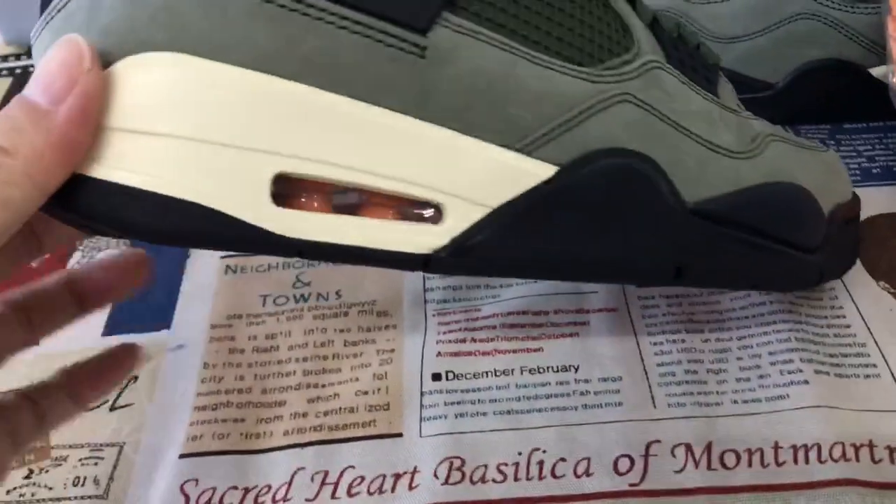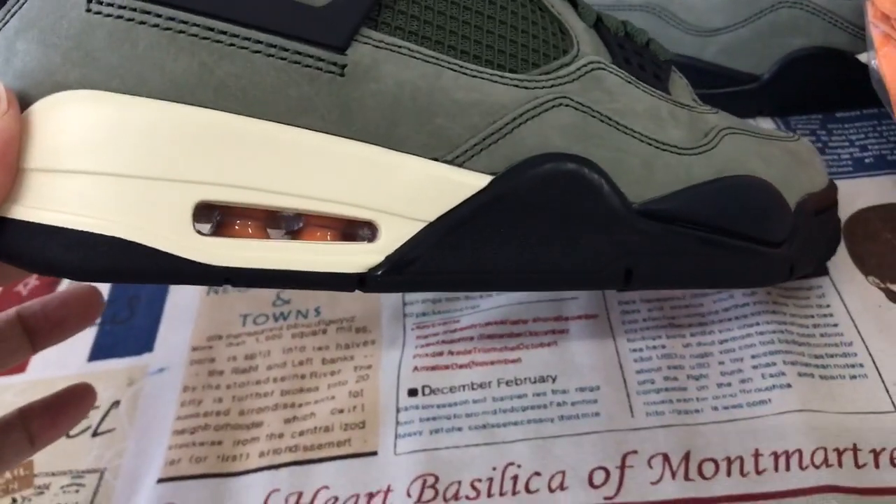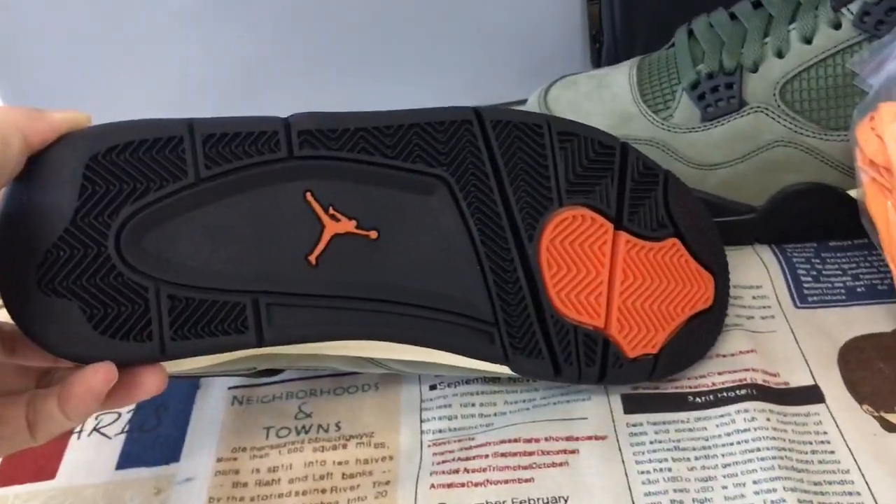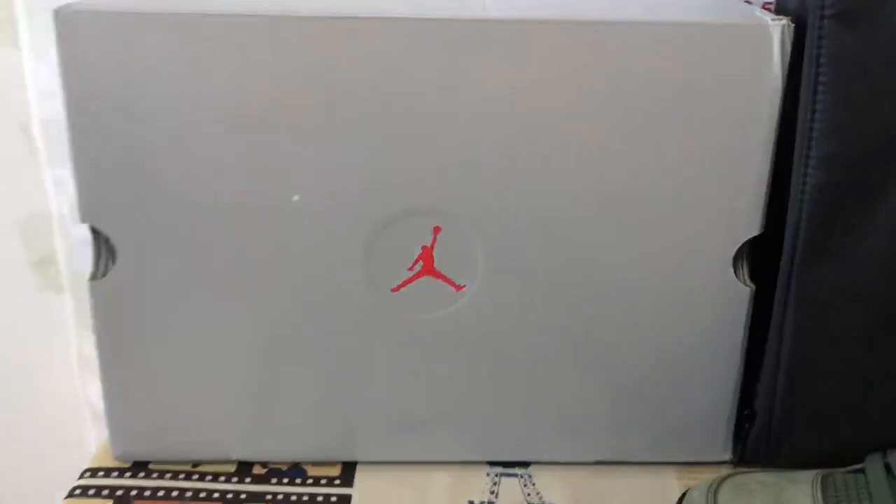The black PU midsole features an orange color fade. The Air unit inside is black and orange color with the corresponding logo.